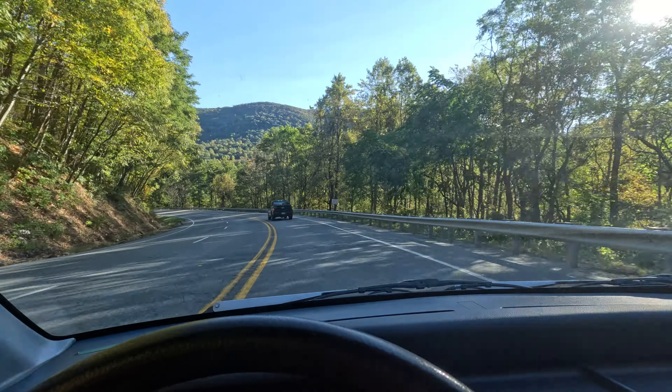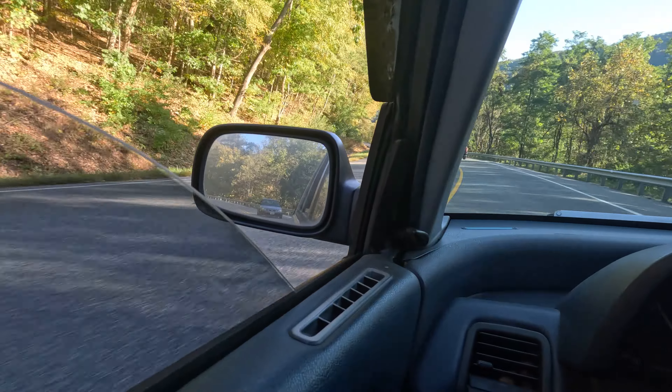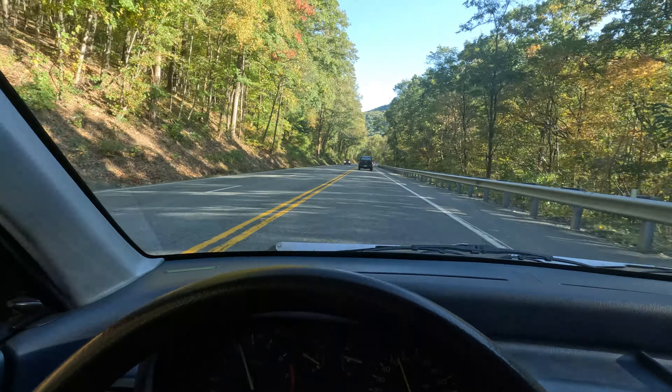Now we're down in the cut driving off the mountain and a random EK Civic appeared behind us. I feel like we're going to rip the exhaust out on this descent again. I said let's do it — YOLO.